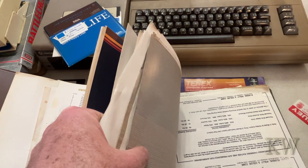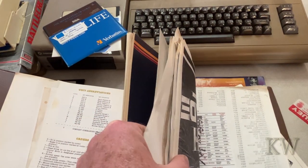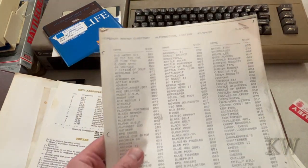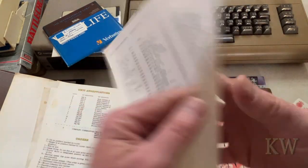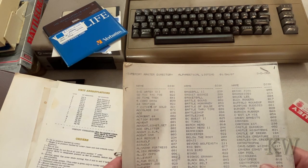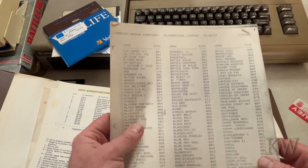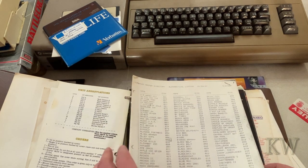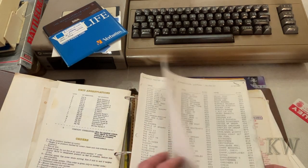Here it is — that probably anybody that had a Commodore 64 probably recognizes what this is. They had these companies that did backups — you know, you could say 'I need number 217' and it'd be like five bucks a piece, and they would send you a backup of this game.